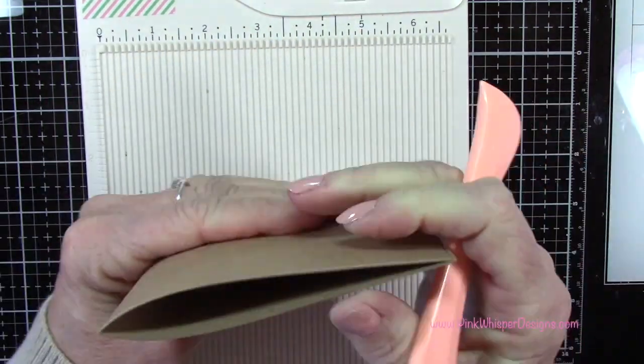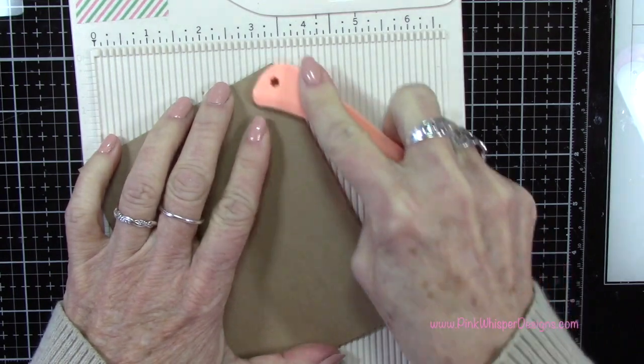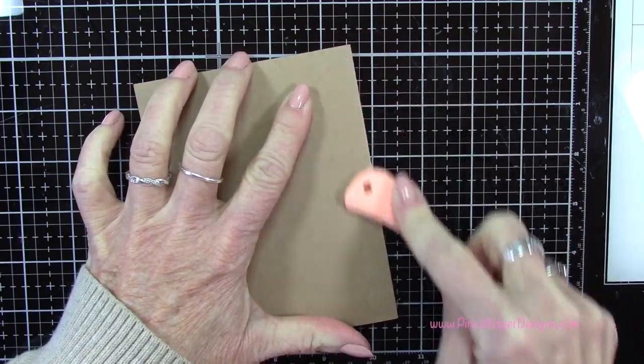Let's create the card base. This measures four and a quarter by eight and a half and I'm scoring it at four and a quarter, so this will be a standard A2 size card.